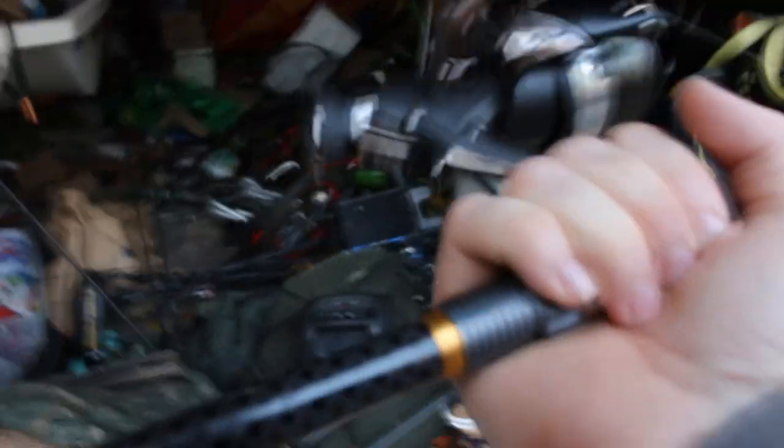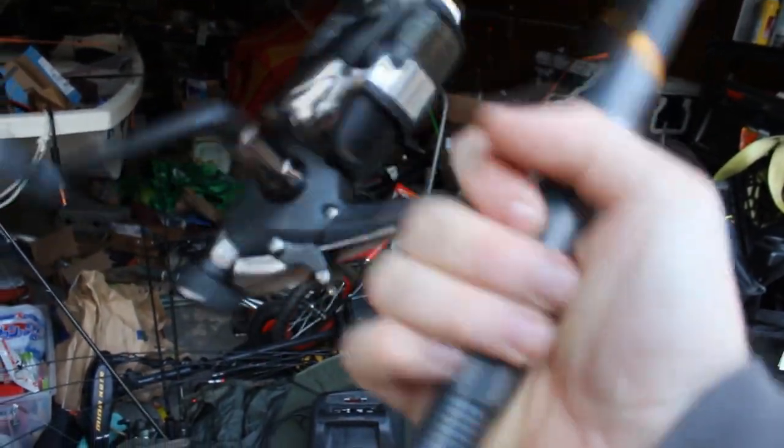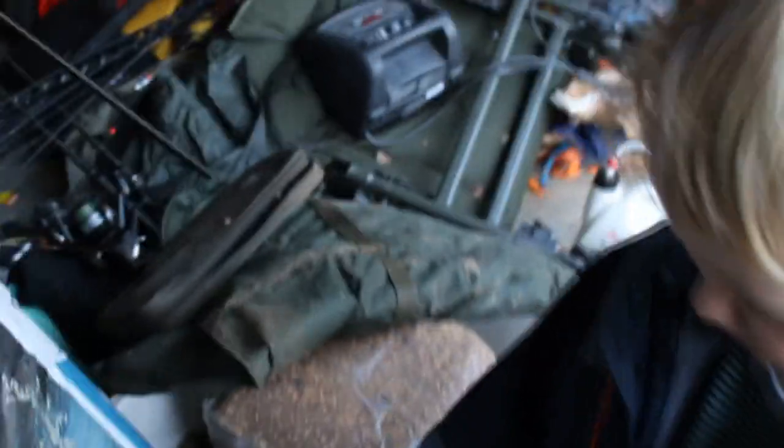I've got a trip planned for these. I'm hoping to take these up to Philadelphia to go fishing for carp with Leo from Extreme Philly Fishing. But I'm waiting on a number of things to fall into place before we can do that. Stay tuned, that's coming up. That's my reel, that's my reel, and that's my box.